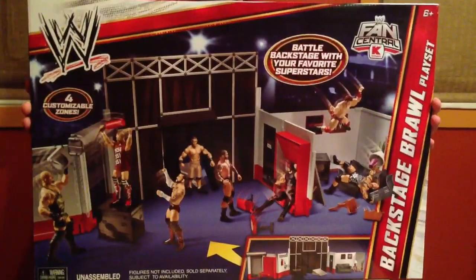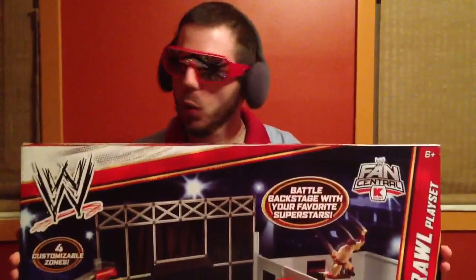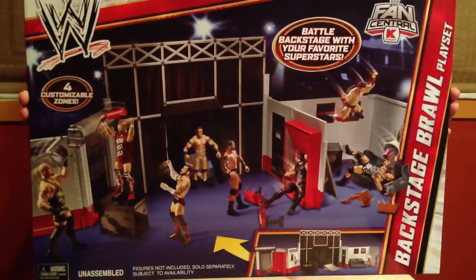We have returned home here, little Grimeys, for yet another amazing review on Grime's Toy Super Show, to review this awesome, real mayhem, behind the scenes Backstage Brawl playset.